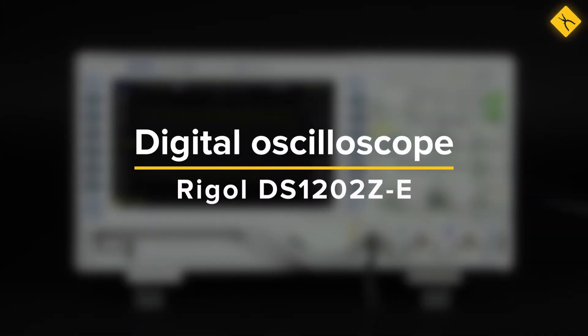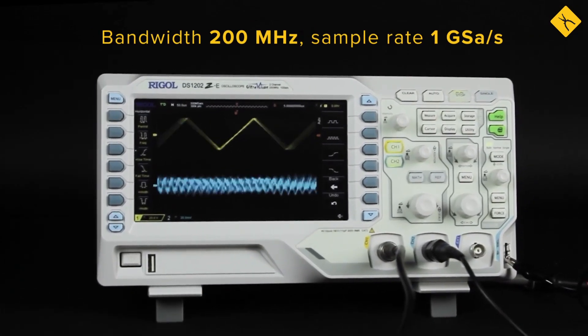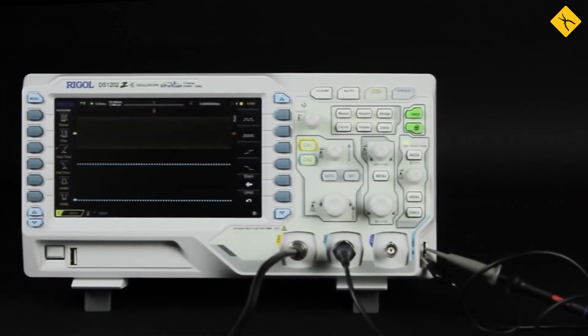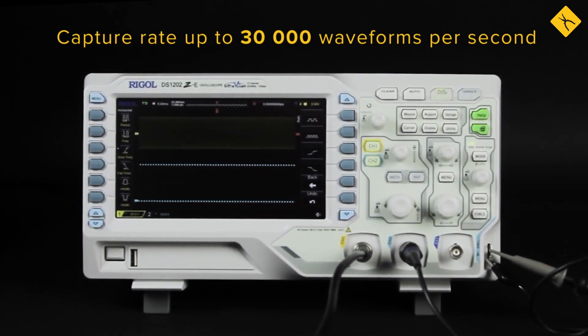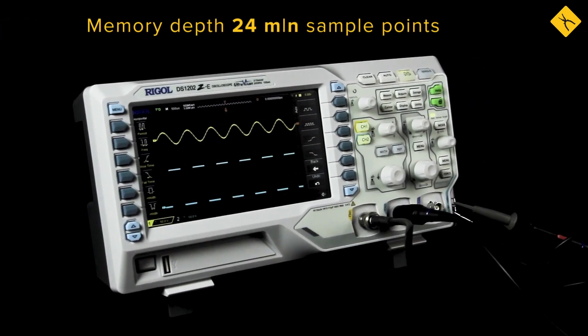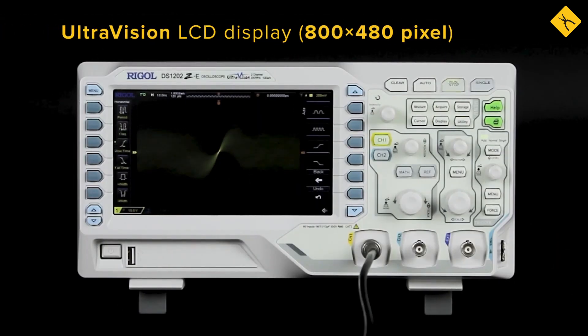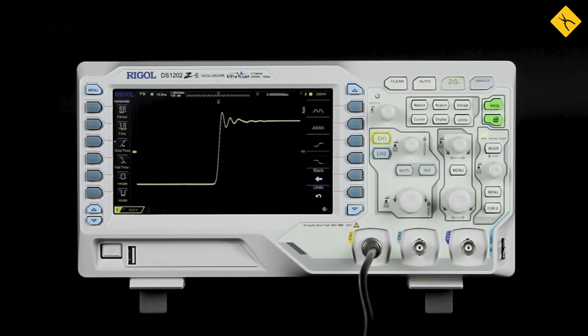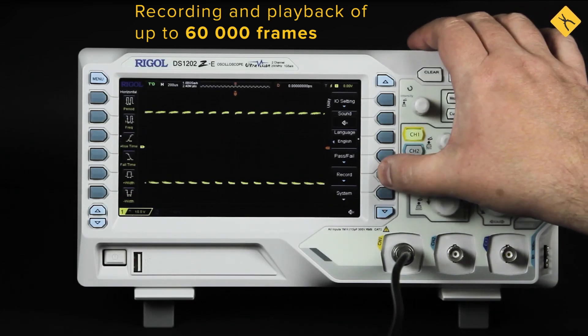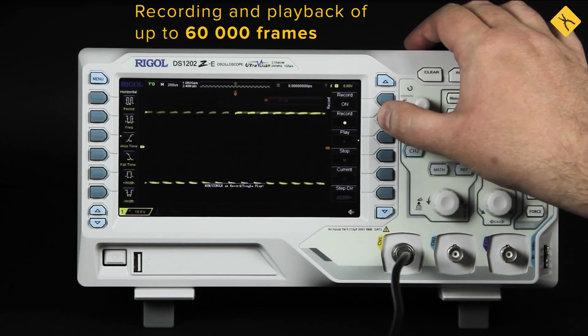Regal DS1202ZE is a high-quality oscilloscope with a bandwidth of 200 MHz and a capture rate of 1 Giga sample per second. Its standard configuration enables access to all the features of the top-selling Regal 1000Z series. The memory of the device is 24 million sample points, while the high-quality ultra-vision display shows even the slightest variations of complex signals. Using the recording function, you can capture up to 60,000 frames in real-time and play them back to examine recorded waveforms.